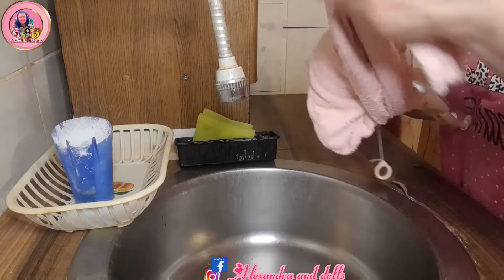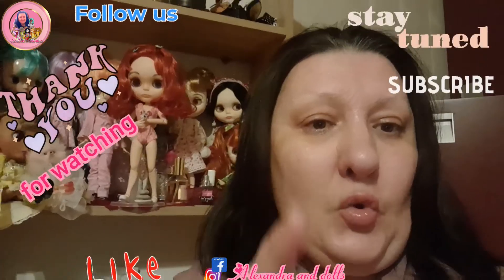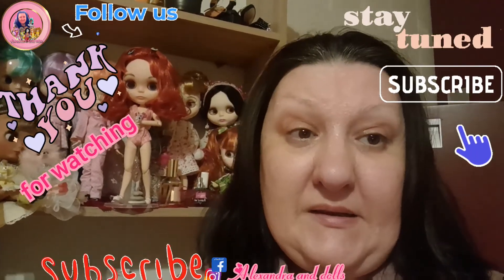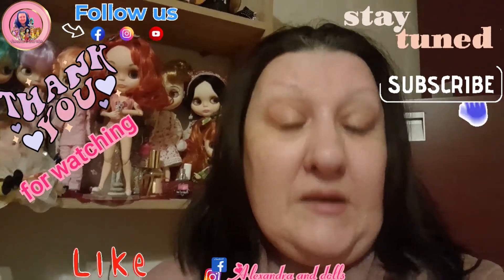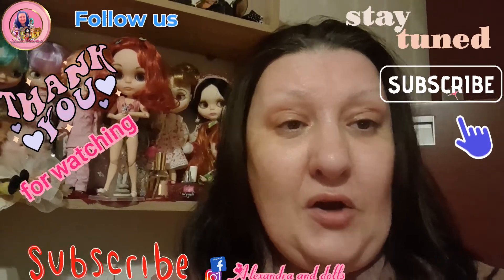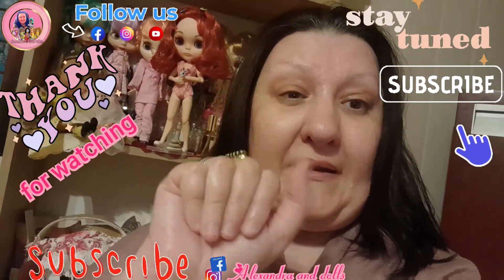I'll leave her overnight and she will be dry. I hope you enjoyed this! Dear guys, I hope you enjoyed this video — it was a little bit different. Next time I will show you what I'm doing in the next one, so stay tuned. I hope you give me a subscribe, like and comment. See you soon, love you and bye bye!